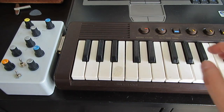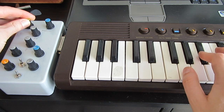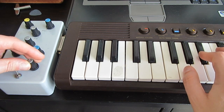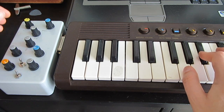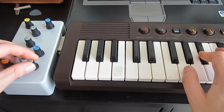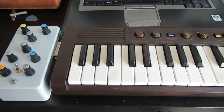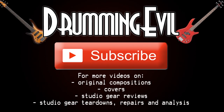I'm curious what the next video is going to be — going to be a very modified Yamaha PS3.